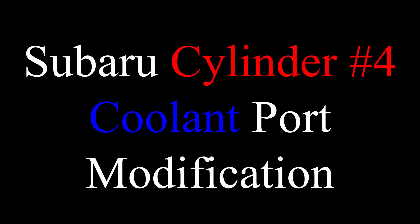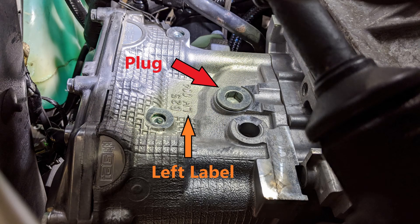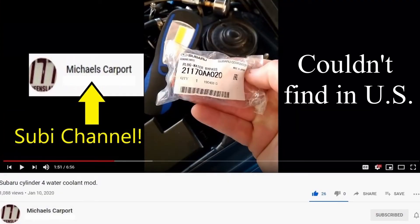Now if you're unfamiliar with this modification I'll give you a brief summary. On the EJ series engines in America there is a coolant passage that is plugged. It's located on the rearward section of the left head by cylinder number four. I say American EJs because there is an OEM Subaru part that makes the port instead of a plug.